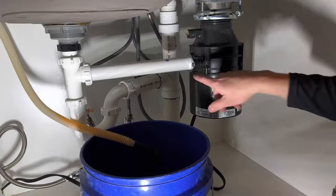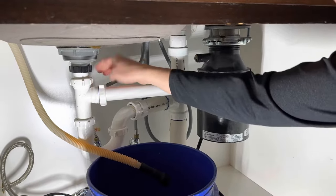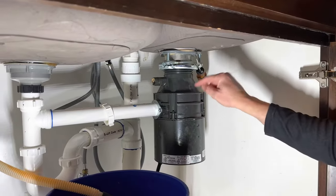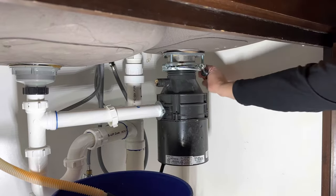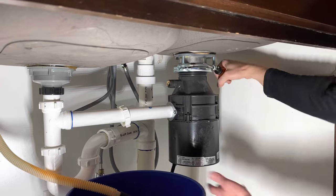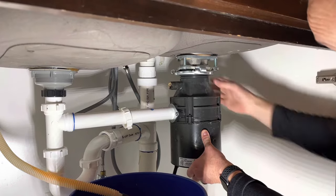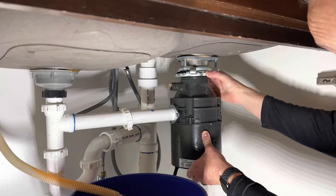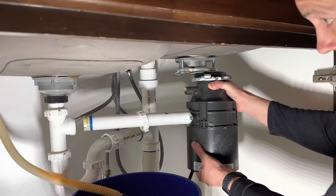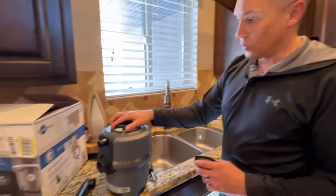To disconnect the existing garbage disposal from the flange, you can see there are these little loops — you just stick a screwdriver through and turn clockwise. It just broke free and comes right down. The tube is out — it's disconnected. The old one is out.